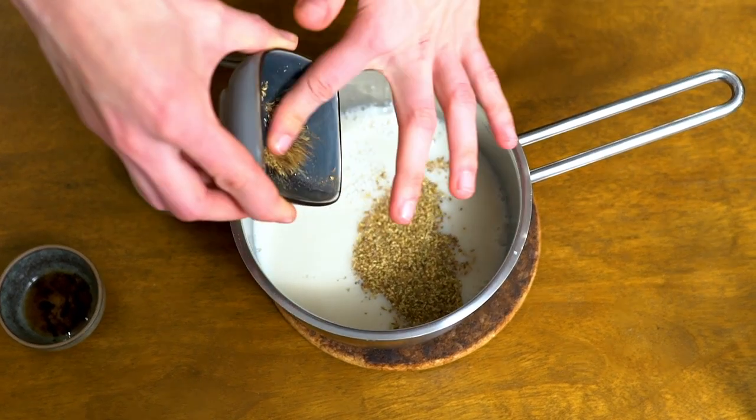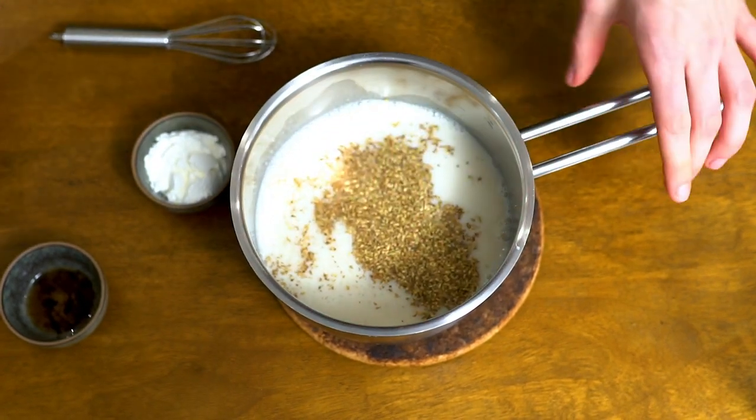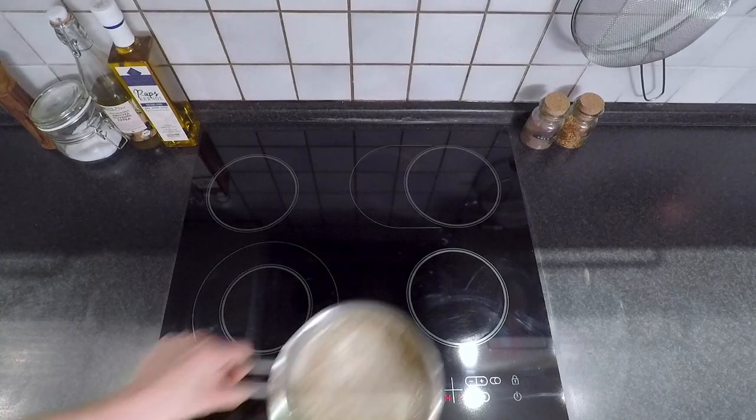Start by steeping 3 grams of loose chai in 300 milliliters of non-dairy milk for 6 minutes.